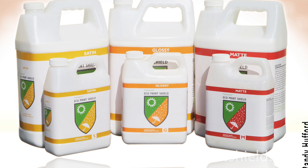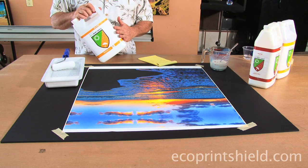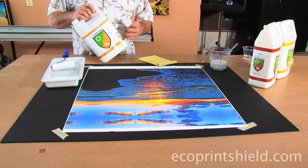Eco Print Shield is a total breakthrough in a new product. To be able to coat a canvas and not have a solvent, to have it flexible, to have all the qualities that we get in this product, and to have it water-based is a total breakthrough.